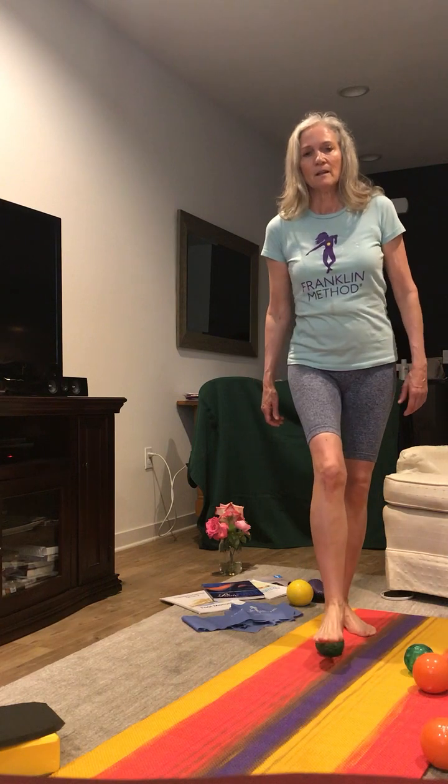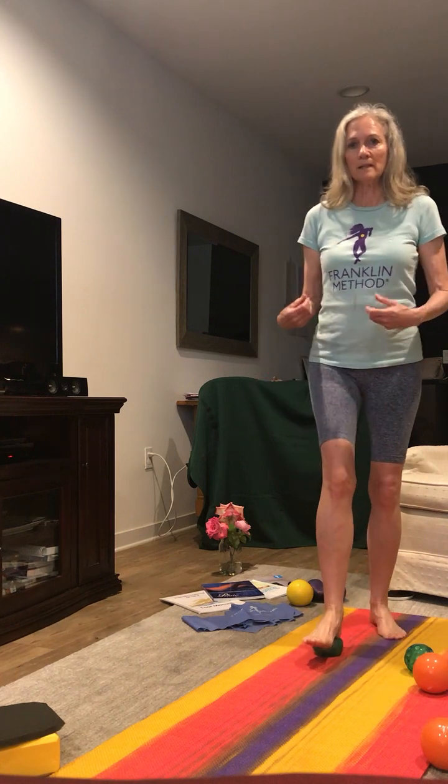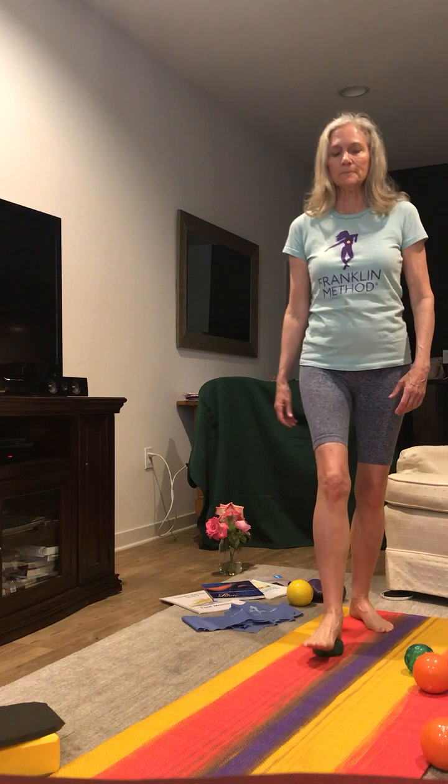Lastly, go to the heel, putting all of your weight so that the ball is pushing up against the calcaneus, pushing into the talus, and then into the tibia.